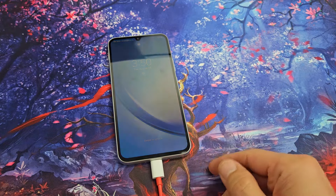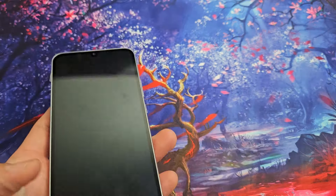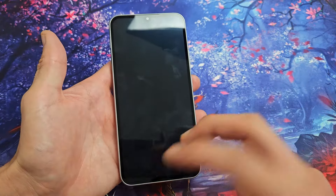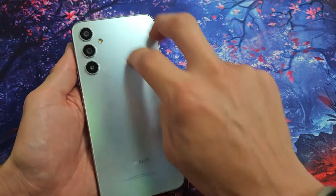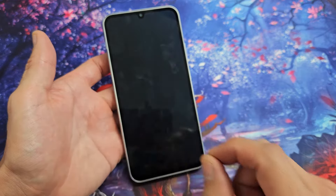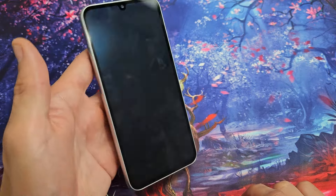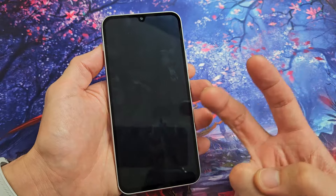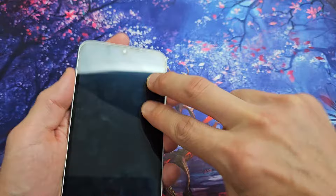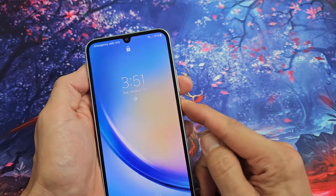So you still have a black screen — no problem. Next, unplug the phone first. Now what we're going to do is what I call the tap method. We're going to hold the phone and grab two fingers and tap kind of hard all over on the screen and all over on the back. The premise behind this is you may have a cable ribbon that's slightly dislodged or disconnected, and a little tap, believe it or not, can pop it right into place.